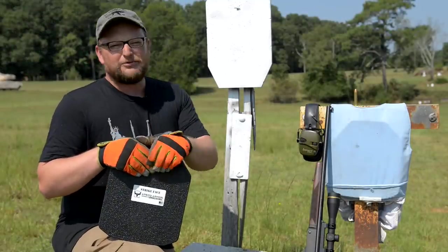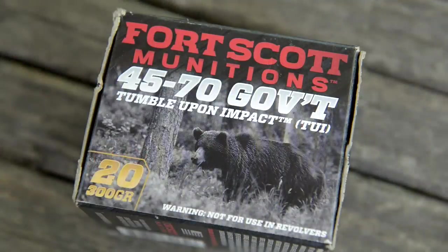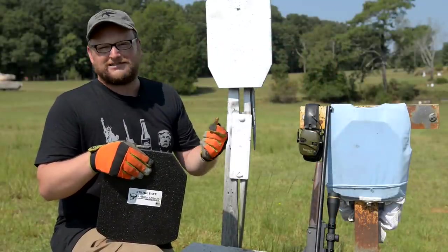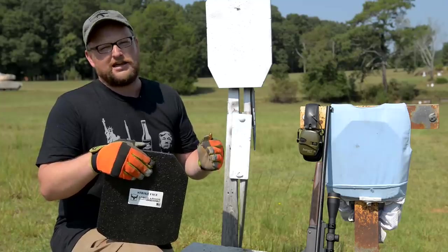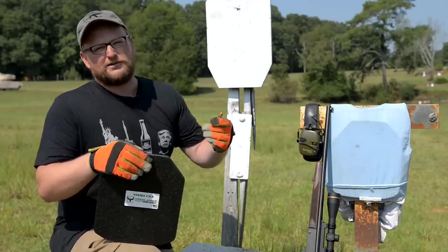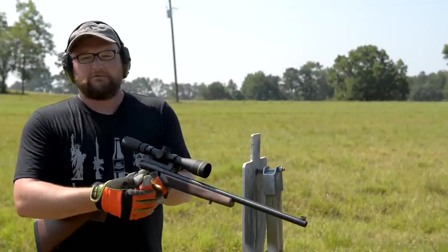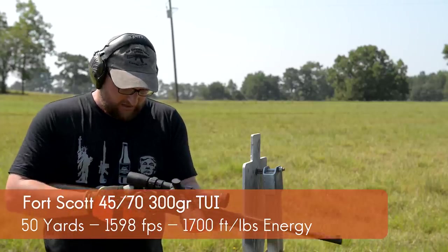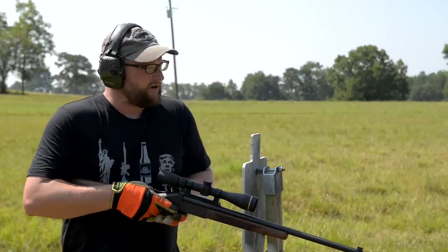We're going to start out by backing off to 50 yards and hitting it with a .45-70, 300 grain Fort Scott Munitions TUI. That's a pretty gnarly round and .45-70 is no slouch. We're going to cover some really cool classic hunting cartridges today to get you guys in the mood for hunting season. We've got a Henry single shot here — very indicative of what a hunter might use.